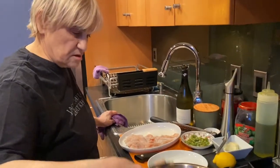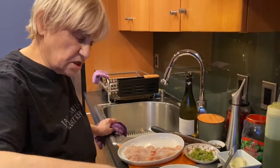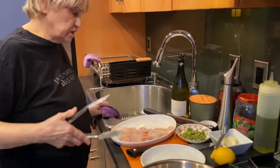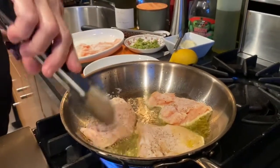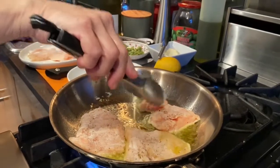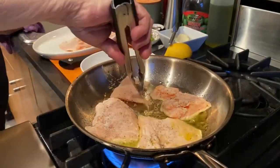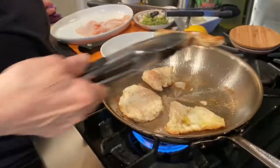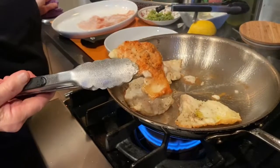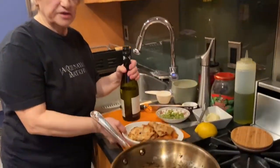When you add the chicken, you should hear it sizzle — that means it's kissing the pan. Don't overcrowd your pan. This is really only two pieces cut thin, just enough for two people. They're getting a nice golden color, and the flour helps with that.